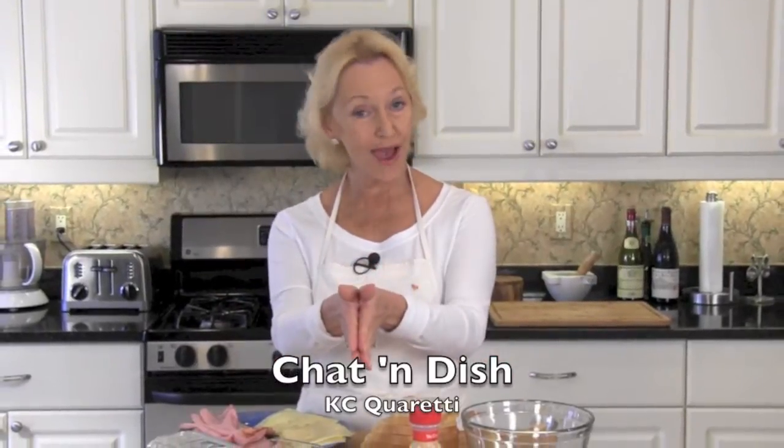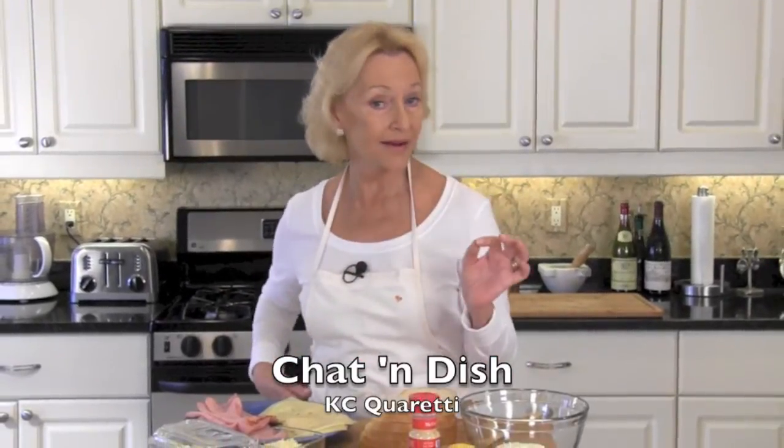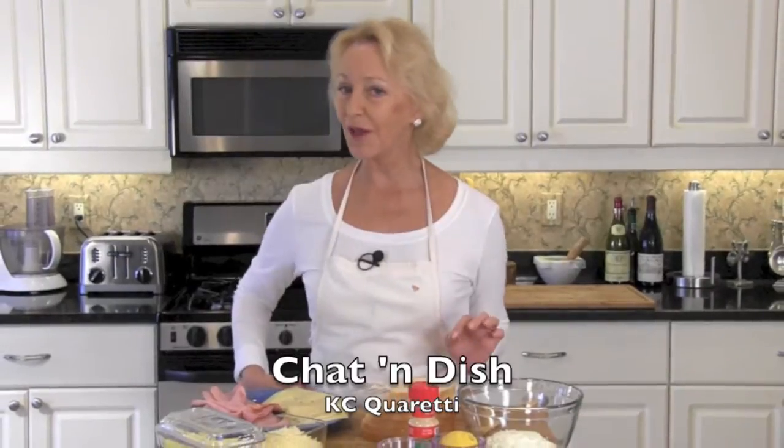So today I'm going to show you how to make a very Americanized version of the French favorite, croque monsieur. The ingredients are ever so simple: sliced bread, sliced Swiss cheese, sliced ham, grated Swiss cheese, butter, Dijon mustard, garlic powder, a little bit of lemon juice, and about a half a cup of Greek yogurt. I prefer using non-fat, but that's up to you, so let's get started.